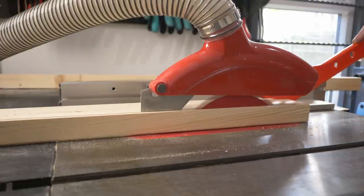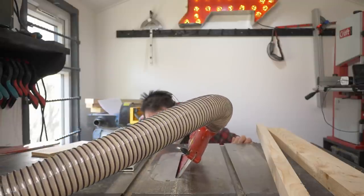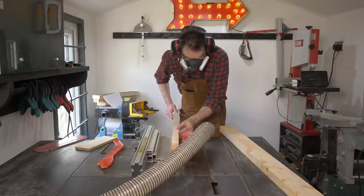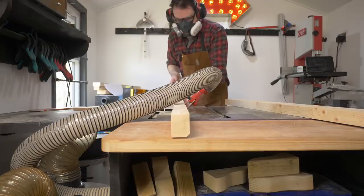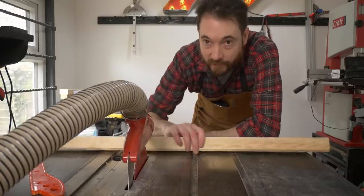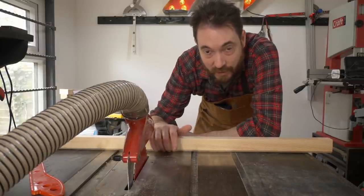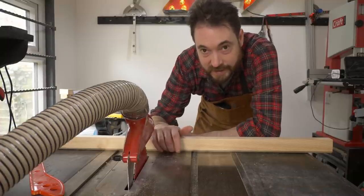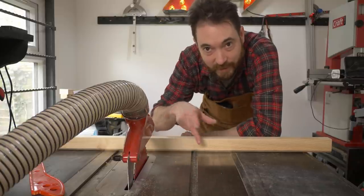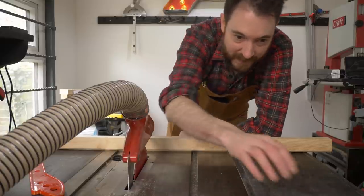I can also get the second bit ripped down just to clean up the final edge. Then I can get the blade tilted over to 45 degrees to cut a little chamfer on the bottom of the fence so the dust has a place to go. That little 45 degree cut gives a place for any dust to collect so it doesn't affect the cut. If you have the flip stop and some dust gets pushed against it, it's going to change the measurement — that's what that does.